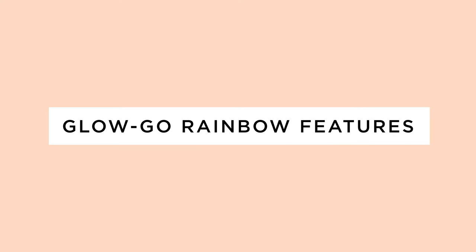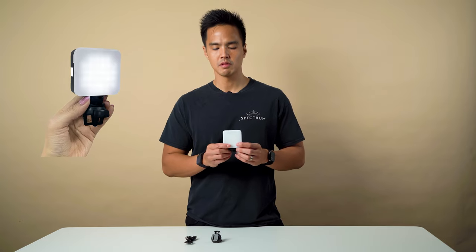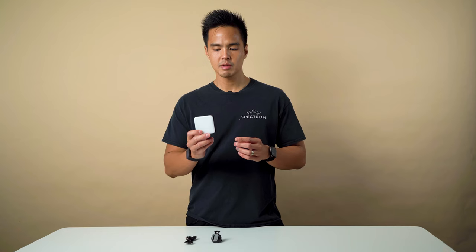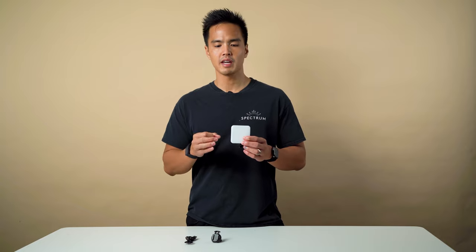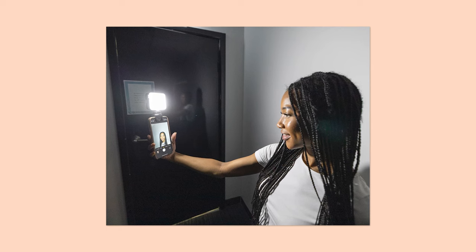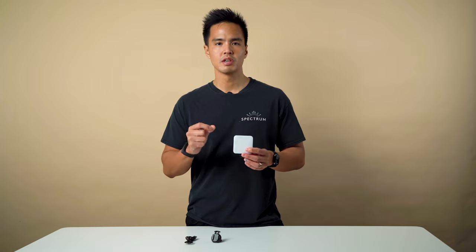The last and largest in the series is the GloGo Rainbow. It measures about 83mm by 66mm by 26mm and weighs approximately 90 grams. The light has 68 LEDs plus four RGB LEDs. Similar to the GloGo, it has three cold shoe mounting points on the right, left, and top, so you can mount multiple lights or accessories like a small microphone for a portable vlogging setup. It has a lithium-ion battery of 2000 milliamps, providing about one and a half hours of full operation at full intensity.